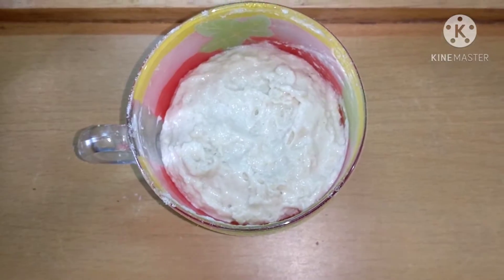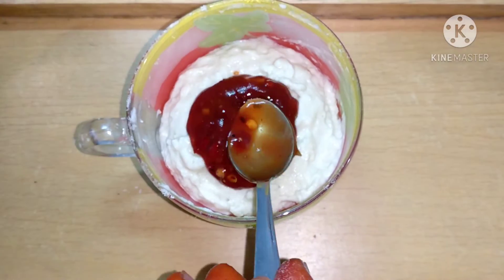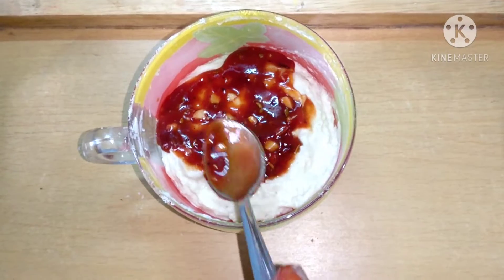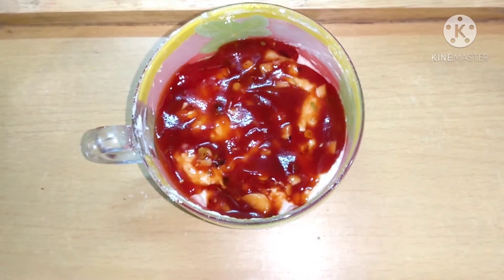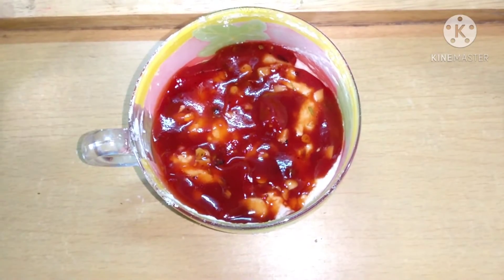Now you need to apply some pizza sauce. If you have ready-made pizza sauce, that's absolutely fine. Or else, here is a very quick pizza sauce: it has tomato sauce, salt to taste, a bit of garlic, chili flakes, oregano, and paprika if you have it. Just mix it up and your pizza sauce is ready.